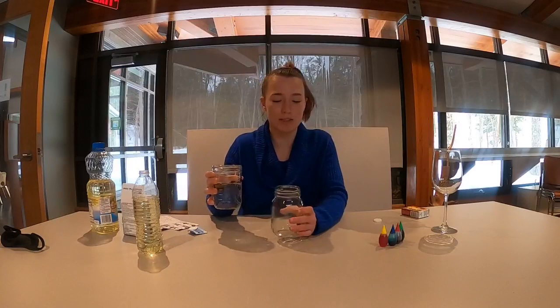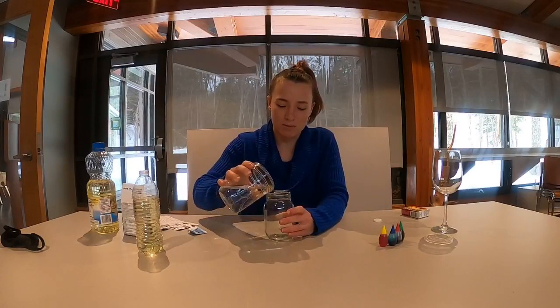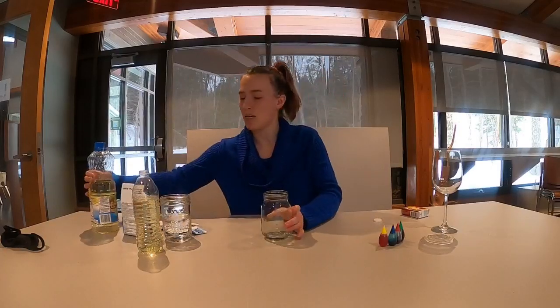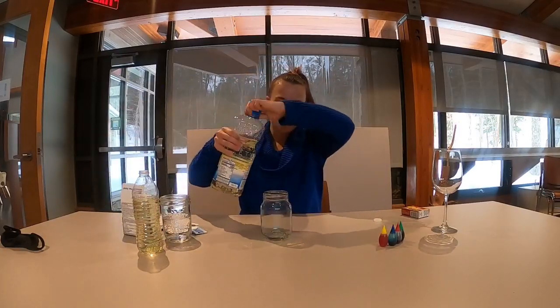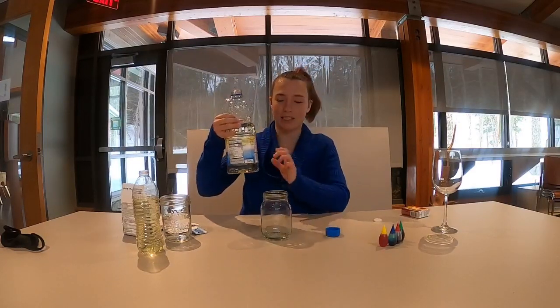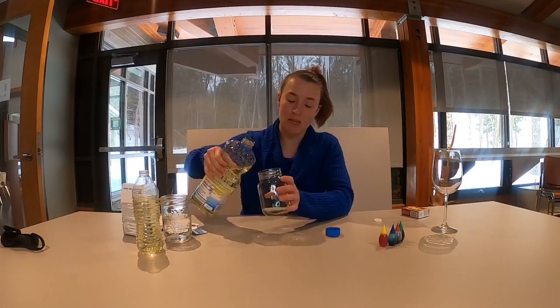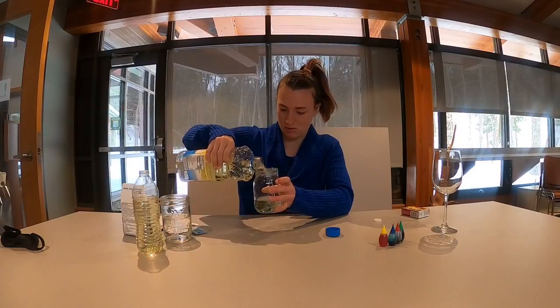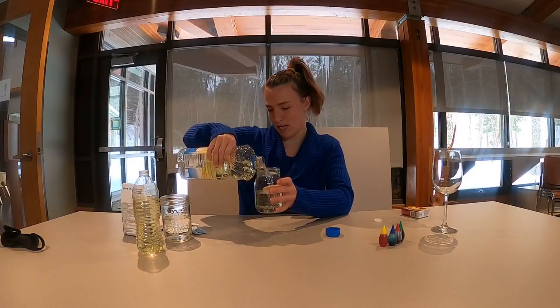To do this experiment we need to first put some water in a jar — just a little bit, just enough to basically cover the bottom, that's all you need. And then you're going to fill up a good amount of oil. Getting a big canister like this is good if you want to do it a couple different times, or you can use a smaller glass.